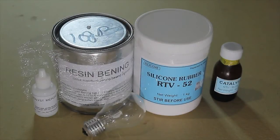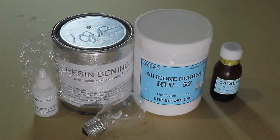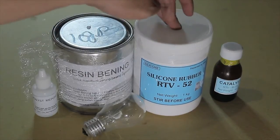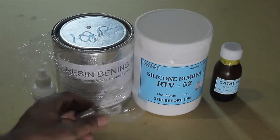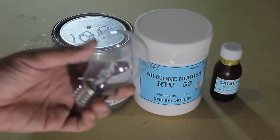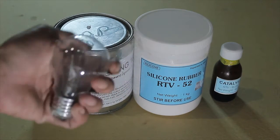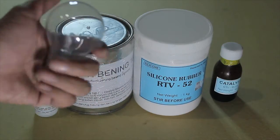Hi! Today I'm going to show you how to create an eyeball from the clear resin and the silicone rubber RTV52. We need a clear resin material for the final result for the eye, and the liquid silicone rubber for the eye casting mold. I'm going to use this light bulb for the eye casting object because it has a good shape, shiny and eyeball-like — I think this is perfect for the mold.